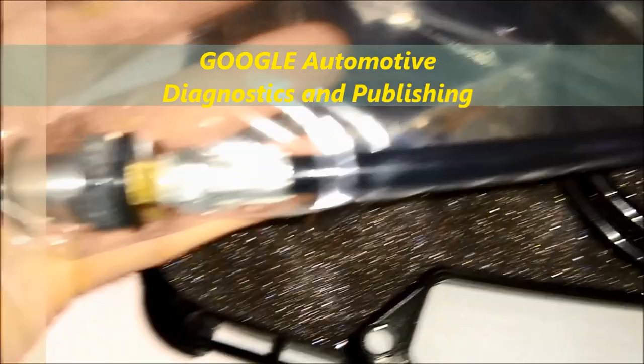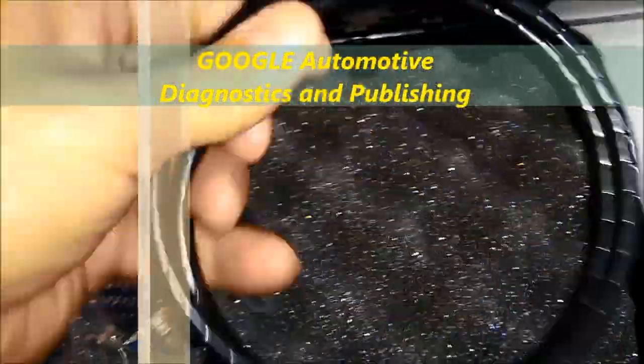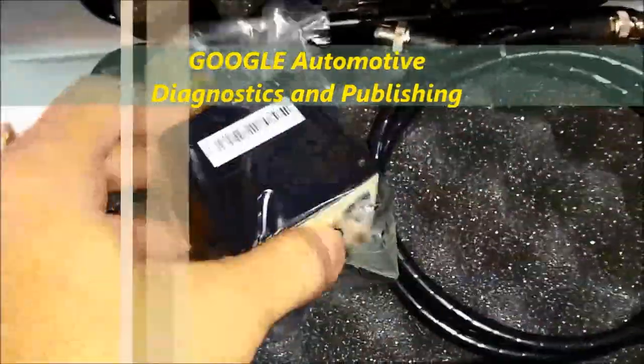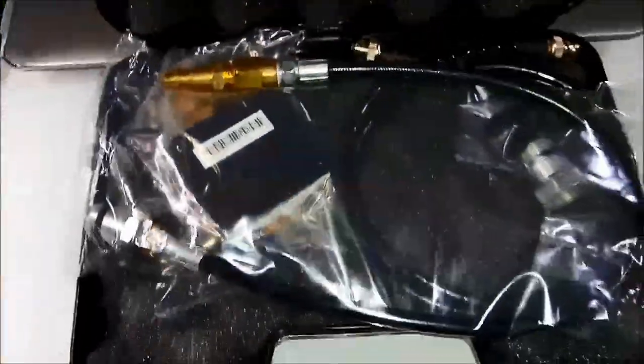We'd like to thank you for tuning in to our channel, ADP Training. Subscribe to our website, autodiagnosticsandpublishing.com — we're always offering free stuff on our website. Just give us a thumbs up if you liked the video or post a comment. Thank you for watching. Goodbye.